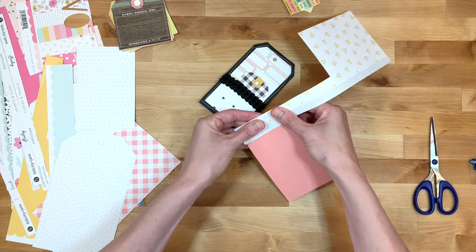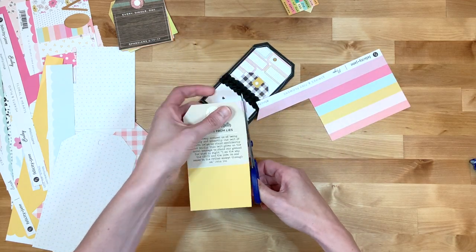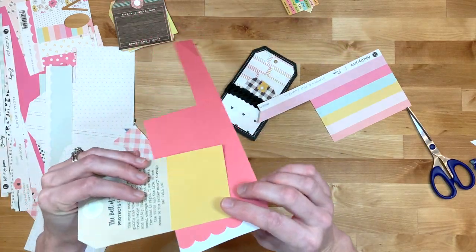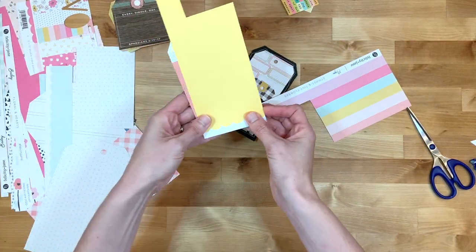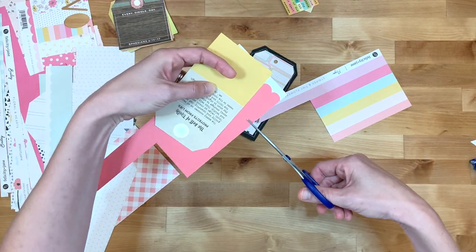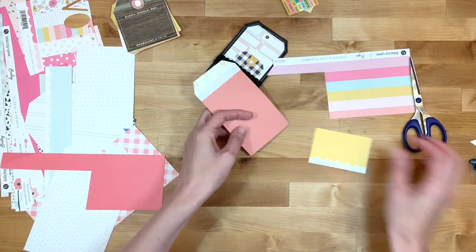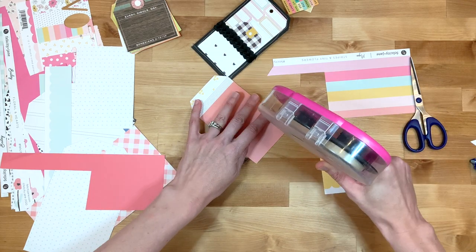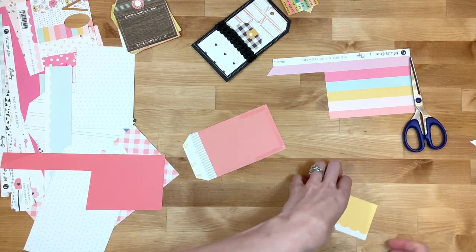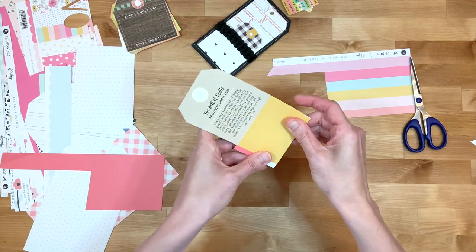This project turned out to be a tremendous stash buster. It was awesome to be able to go through these scraps. I love my Felicity Jane paper, and the bright summer colors from past kits really matched well with Kelly's tags that she had designed. Basically what I'm doing is I'm adding a block of paper to the bottom of each tag and then on the back of the tag I'm creating pockets in several different ways, just using bits and pieces of paper.